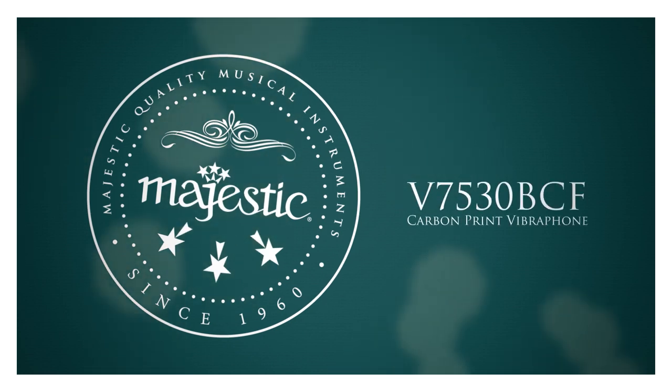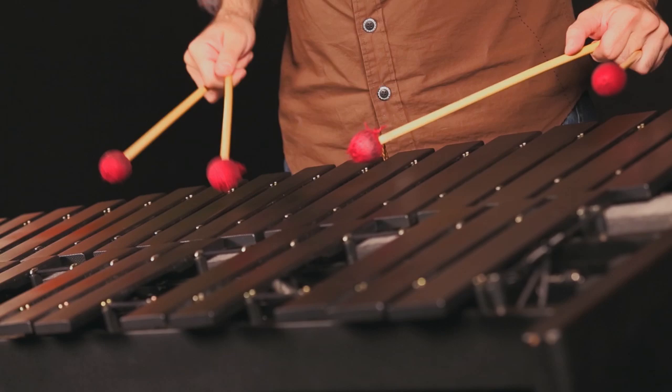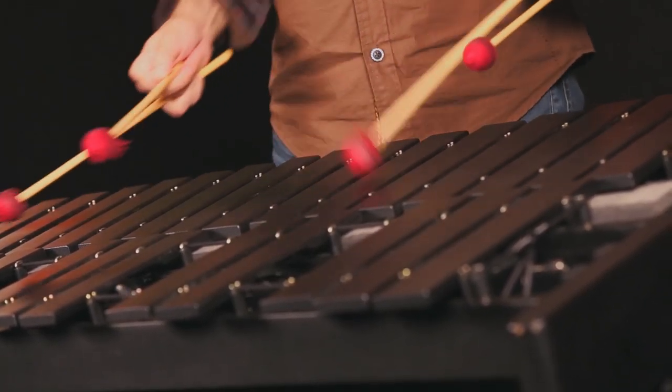I've listened to a lot of vibraphone records in my time, and with conventional vibraphone, you get two SM57s over it, and you turn them down a certain point and you can't hear anything, and then you turn them up and all of a sudden it's too much. I use this on the record, and I love the sound of the bars. The sound of the bars are very contemporary.